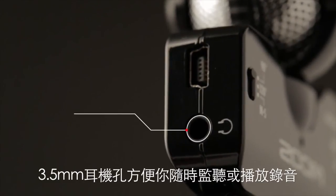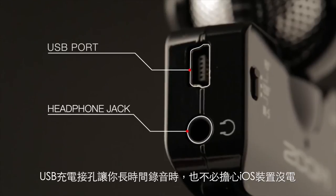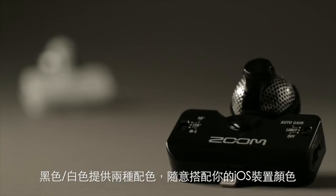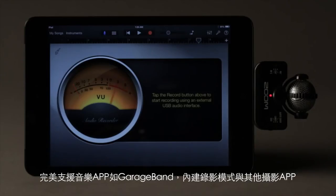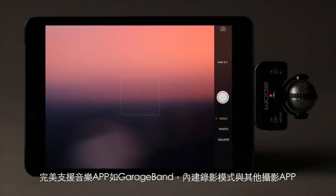There's also a dedicated headphone jack for private monitoring and a mini-USB port to charge your device. The IQ 5 comes in your choice of black or white, and can be used with song creation tools such as GarageBand, or paired with the Apple Camera app or other video apps.